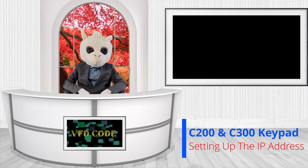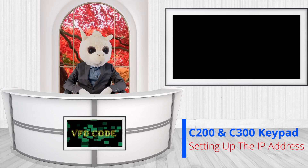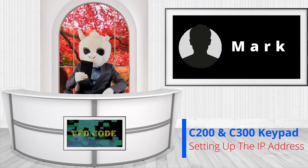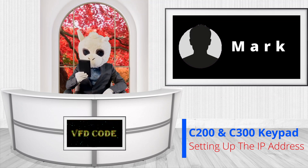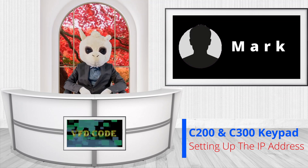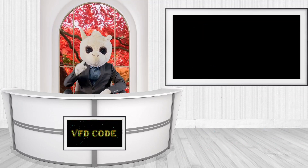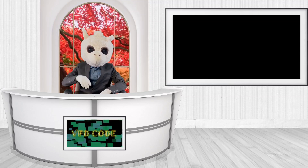Hey everyone, welcome back to another video. Today we're going to be answering a question from one of our subscribers. His name is Mark — he asked if I could make a video on how to set up the Ethernet IP address just using the keypad on a Commander C300 drive, so that's exactly what we're going to dive into today.